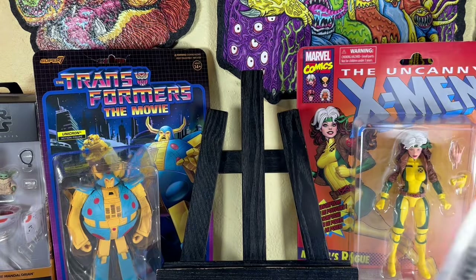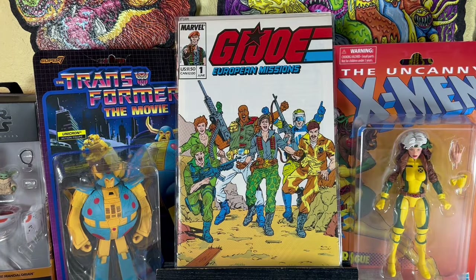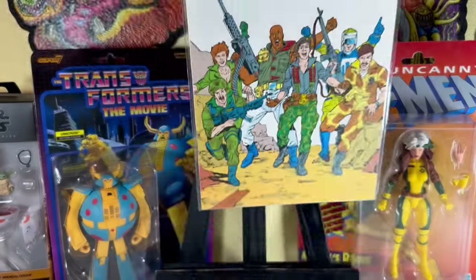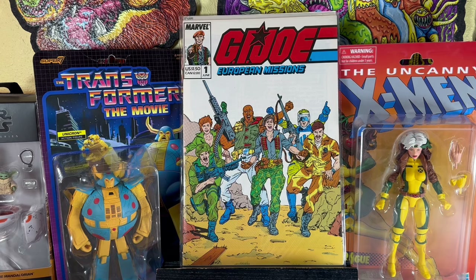Last three: G.I. Joe European Missions number 1. I don't know if I like the art on this — they all look derpy. This is like the E-Bombs World G.I. Joe — you know they would do those PSAs in the cartoon and the E-Bombs World would edit over it. Those are videos that have been circulating on the internet for over 20 years. And this is what it kind of reminds me of. G.I. Joe European Missions number 2 — that's a much better cover.